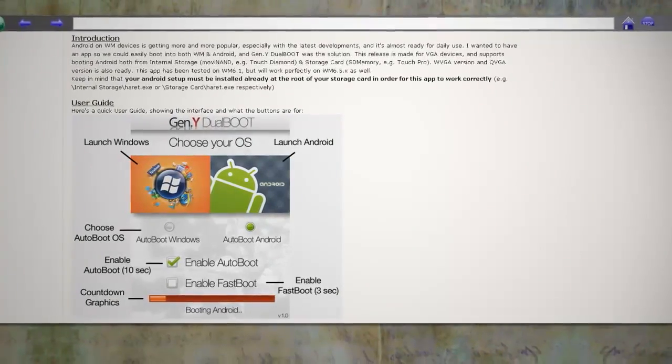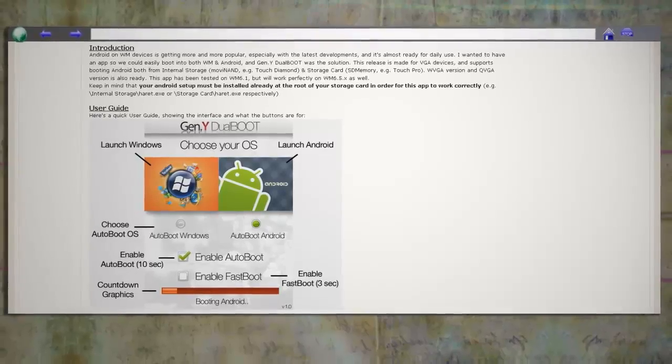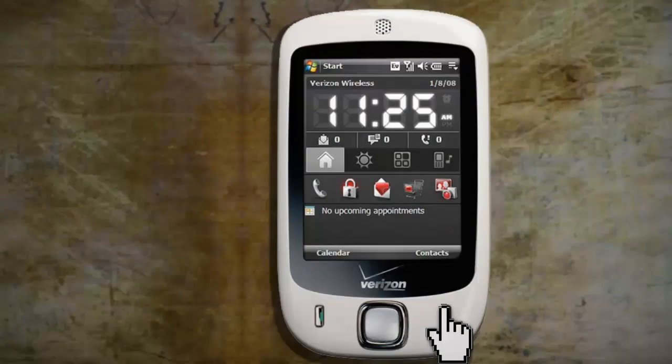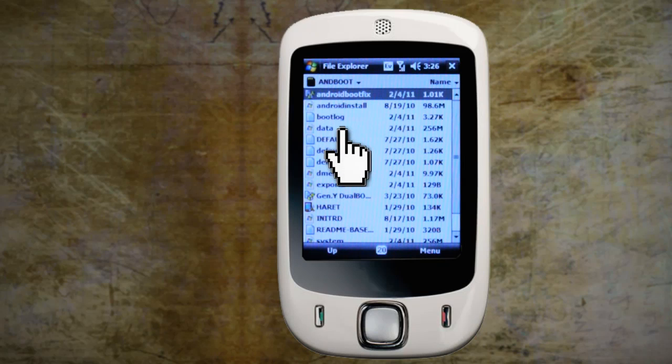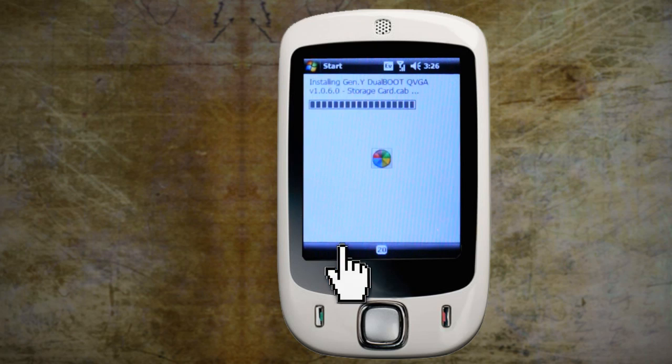The program itself can be found at this website, and all versions of it can be found here. But if you're using an HTC Vogue like I am, then I've already included it in the zip file that you downloaded earlier. To install it, reboot your phone into Windows and go to Start, File Explorer. In the andboot folder, you should be able to run gen.y dual boot. Make sure that you install it to the device, or else it won't work.